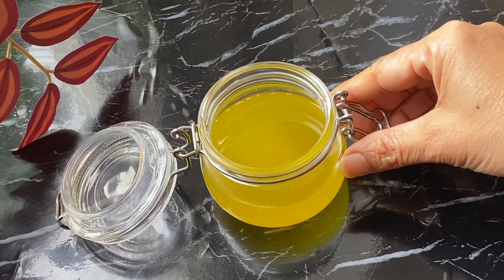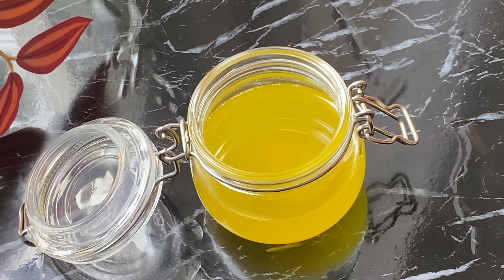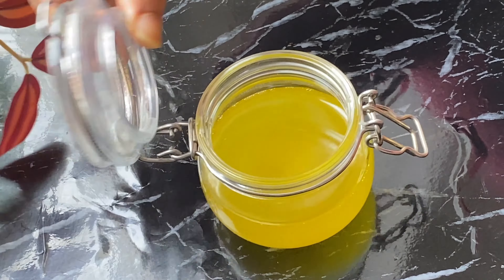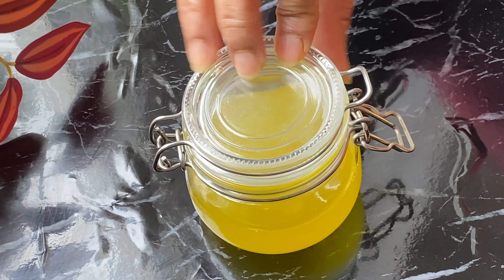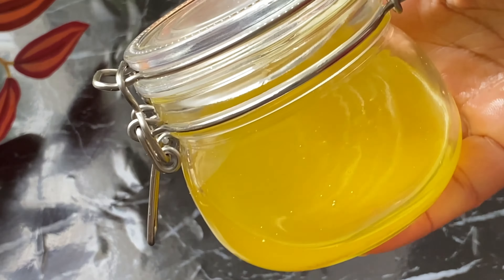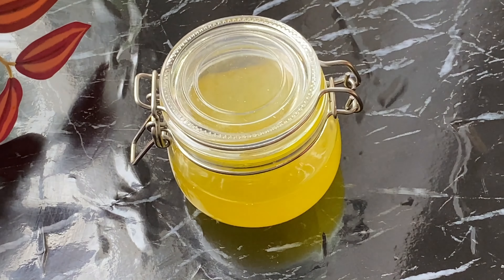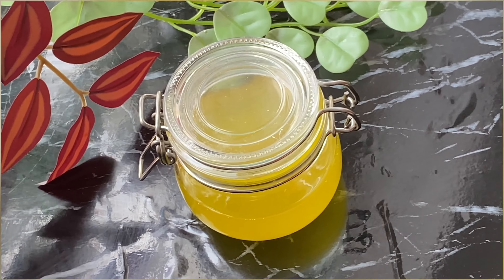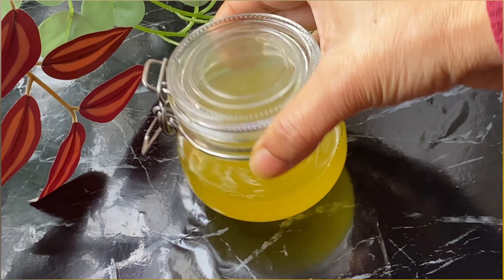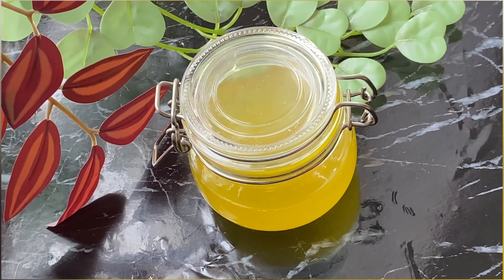I put olive oil in the pot and I use olive oil in the pot. If you do this, I will use the castor oil to give you the castor oil in the pot. I will use the castor oil in the pot. Do you want to take care of yourself?